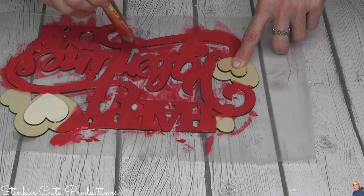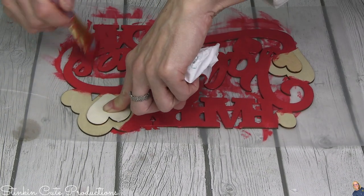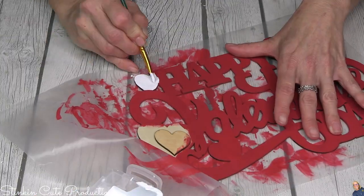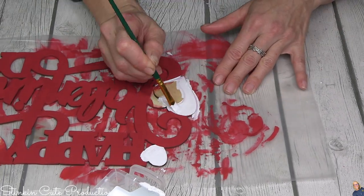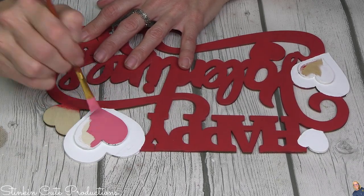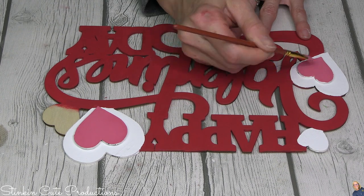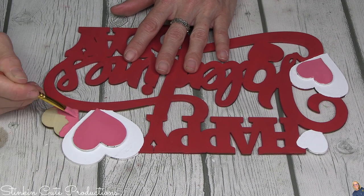This plaque is getting a nice base coat of red, but I decided I wanted to steer clear from doing the whole plaque red and add some pink and white - Valentine's Day colors, just like my tiered tray. For the hearts I'm doing the background with some of Waverly's white and a pink I mixed up - a combination of Waverly's Crimson and white. There's no need to buy pink; just mix your colors and make your own. It's the perfect shade of pink for Valentine's Day.